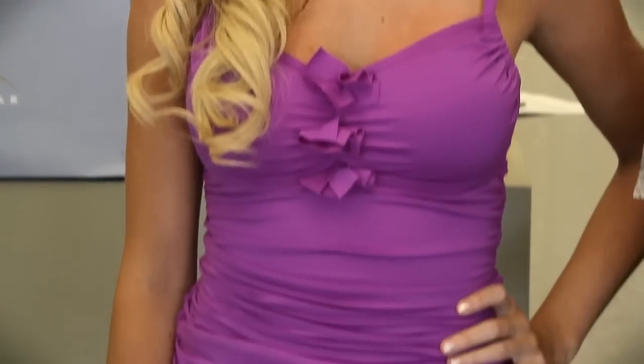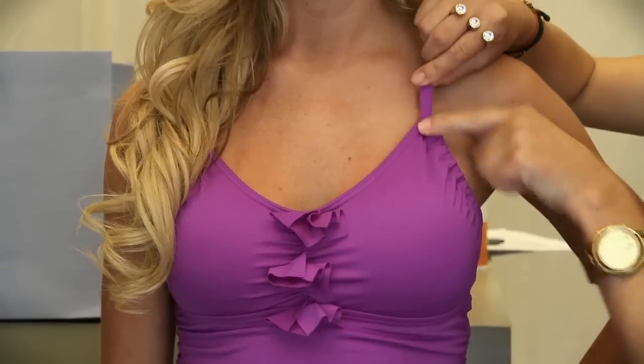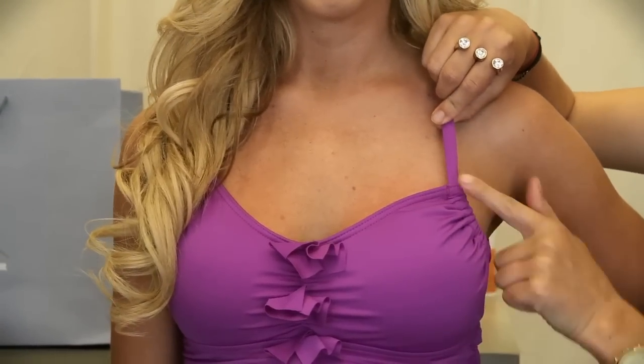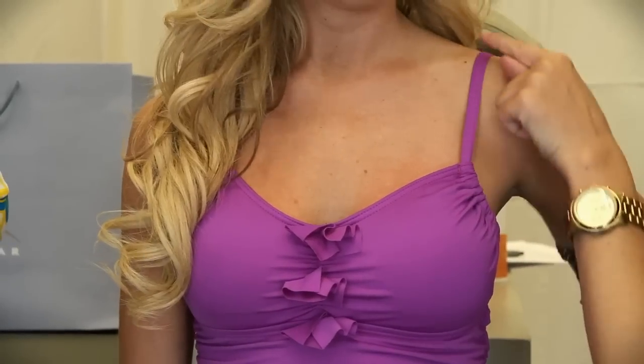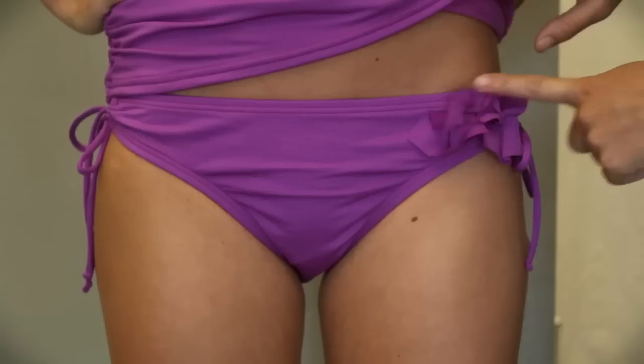This is exactly how you should wear a tankini. Ashley has on the over-the-shoulder style. This is a Kenneth Cole and it's got the ruching on the sides, so she can take it and make it larger if she needs to, or bring it down and make it a little less. It's also got the bra strap support so you're not going to have any kind of pain around your neck.